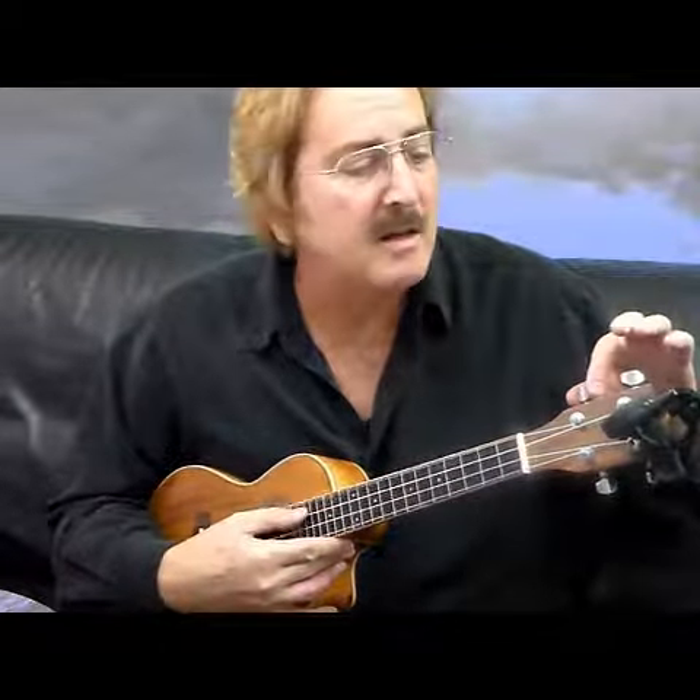Tuning the ukulele. The top string is the G string — that's it right there, that's the G string. Just tuning it up real quick. That looks pretty close right there.